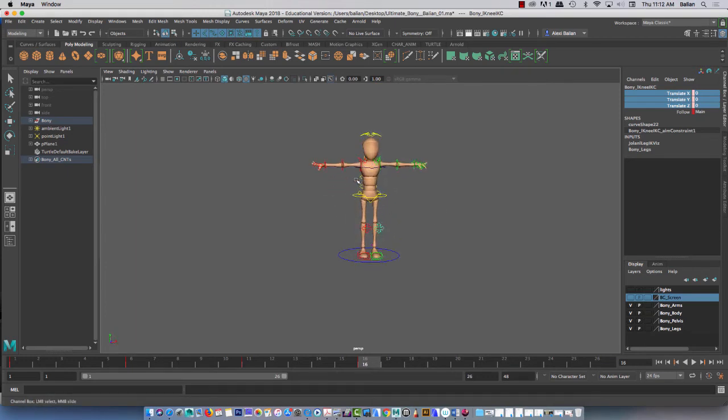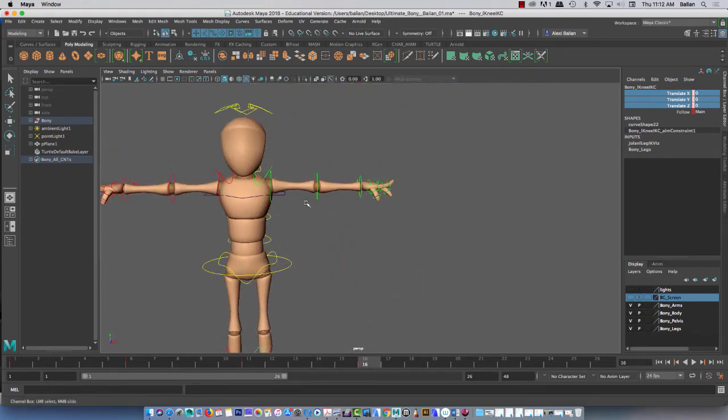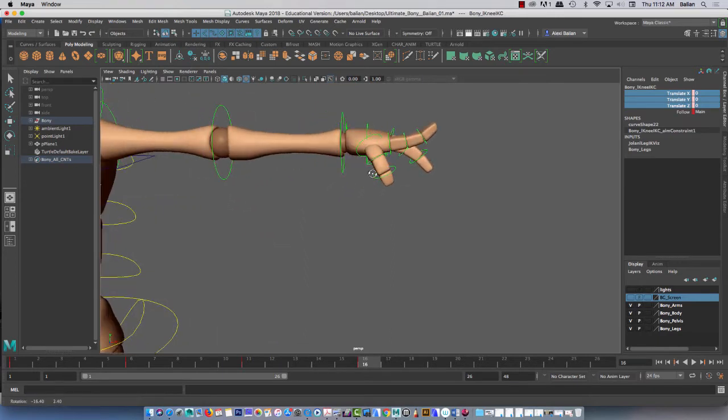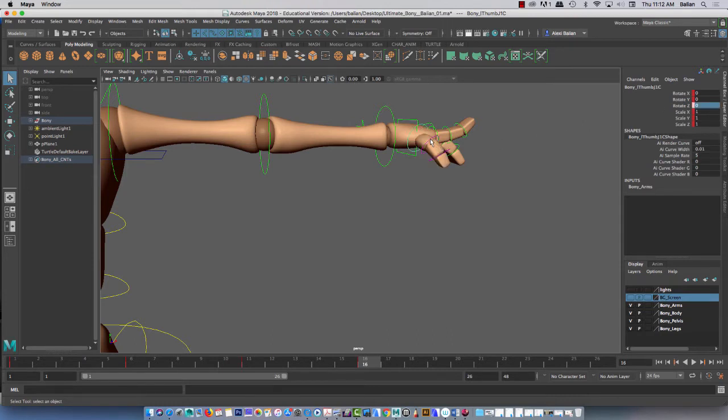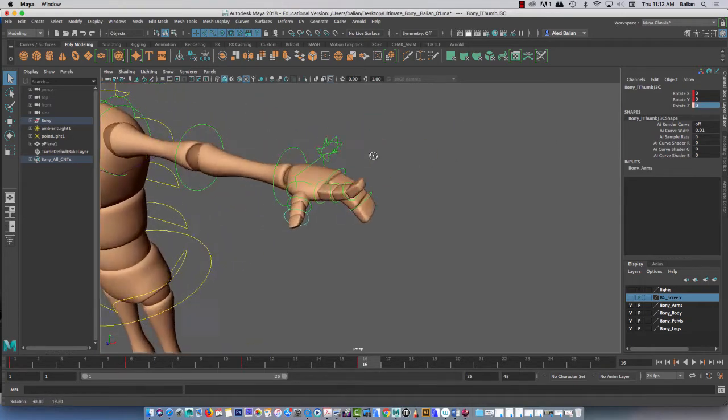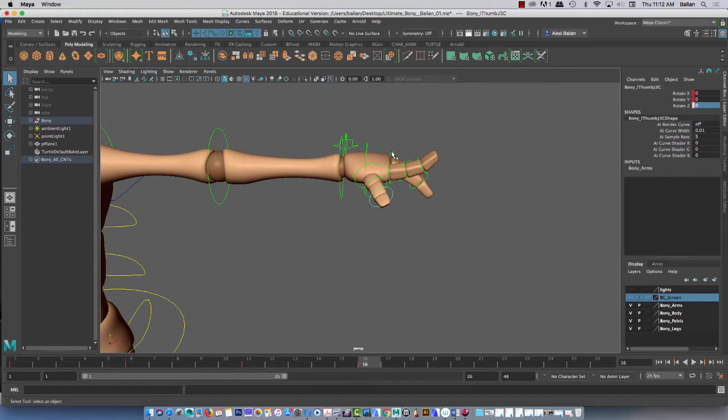These are knee controls. Okay, we're going into the fingers — this is the complicated part, so bear with me. Notice a couple of things. Let's start with the thumb — zero on the Z, done. Second joint, zero that out. Third joint, same thing. Here's a good one — this is where you've got to use Q as opposed to W. Here and here, and we'll just zero all of them out.